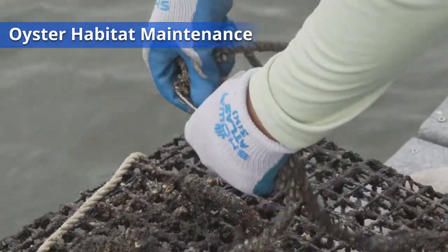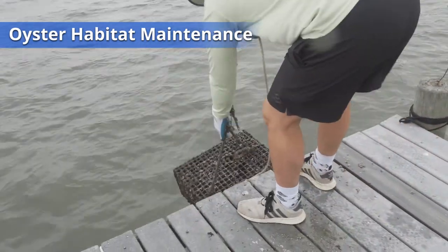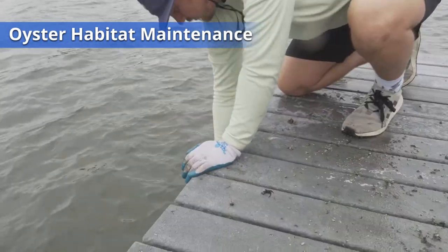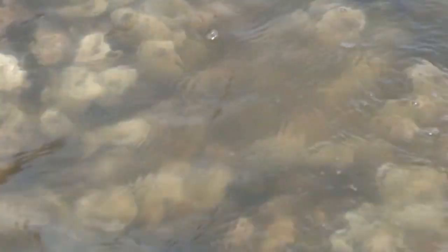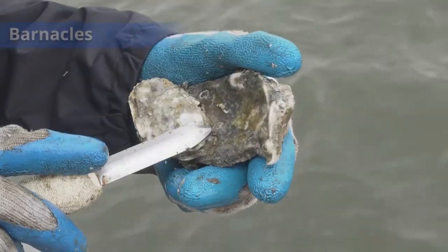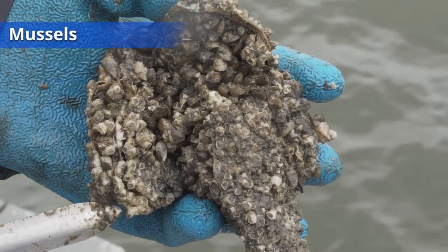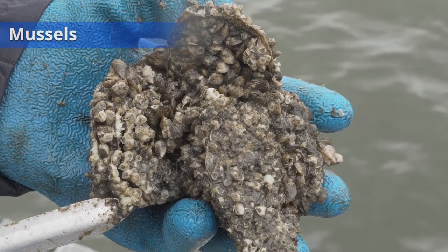Once the habitats have been cleaned off, you may return them to the water. Make sure that the ropes are securely tied and the habitats are still at a good depth in the water column. Keep in mind, oyster needs vary depending on your location and time of year. Open lagoon and high salinity areas usually experience more barnacle growth, while gardeners living on canals and in areas with more fresh water usually find a lot of mussels or tube worms on their oysters.